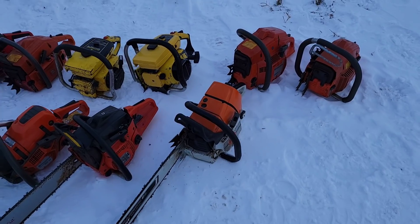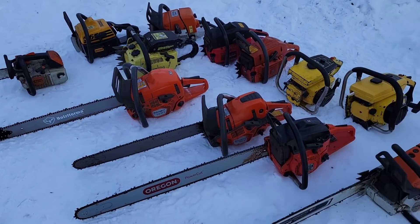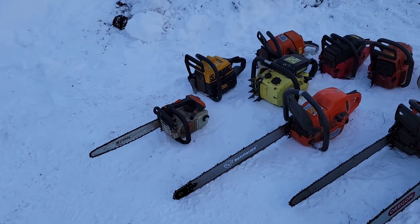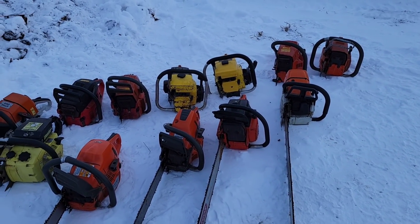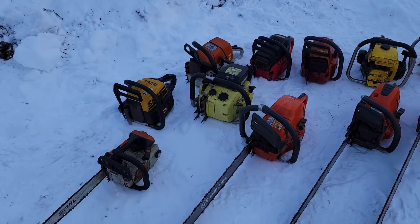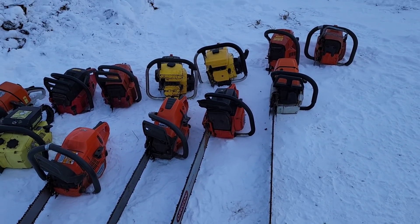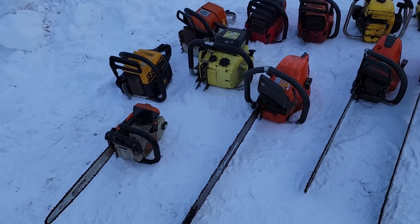It's minus 25 Fahrenheit, something like that. I just grabbed some random saws — these are all runners, some of these I've built. We're gonna do the Great Canadian Sub-Zero Saw Start: will these saws start? I'm gonna leave these things here for about an hour and make sure they're good. They've been in a cold shop in storage.